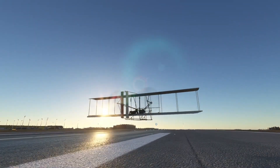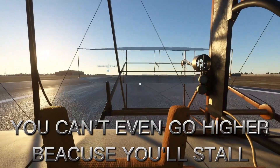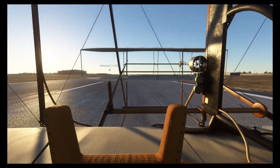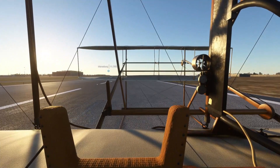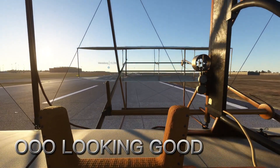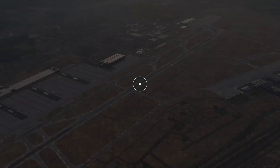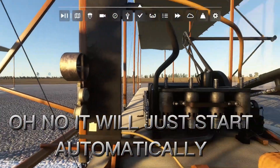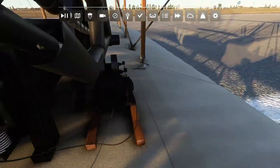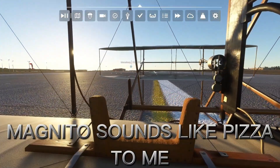Oh my god, this Wright Flyer is actually really hard to fly. I know how to do it now — it's only two buttons, which is weird. I don't want to go too high. Oh no, don't — it's already going to start up again. Turn off — no, let me just go.